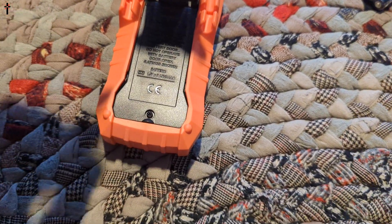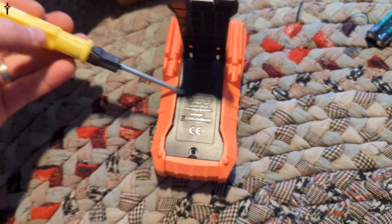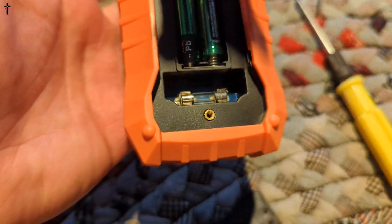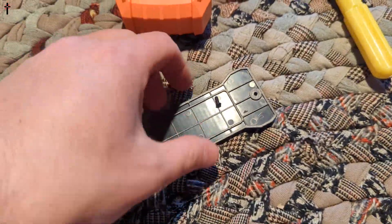You take this compartment off and put your batteries inside. They do not provide you with a screwdriver, so you will need one. There's also a fuse in here — if you blow the fuse, you can replace it underneath in there as well. We're going to go ahead and place this back on.